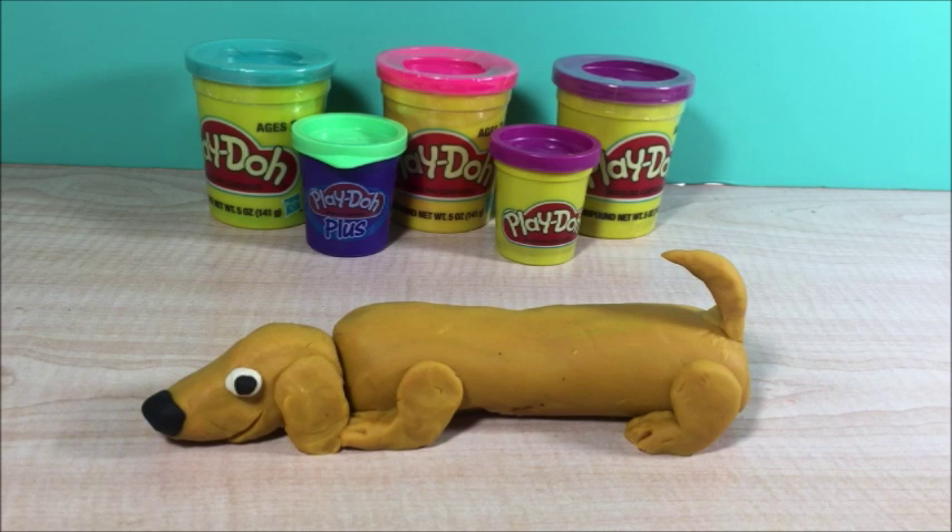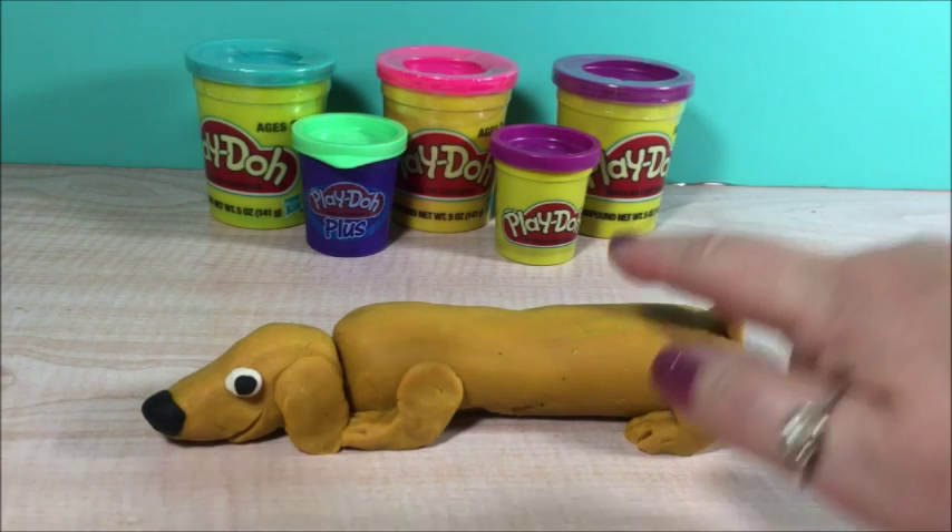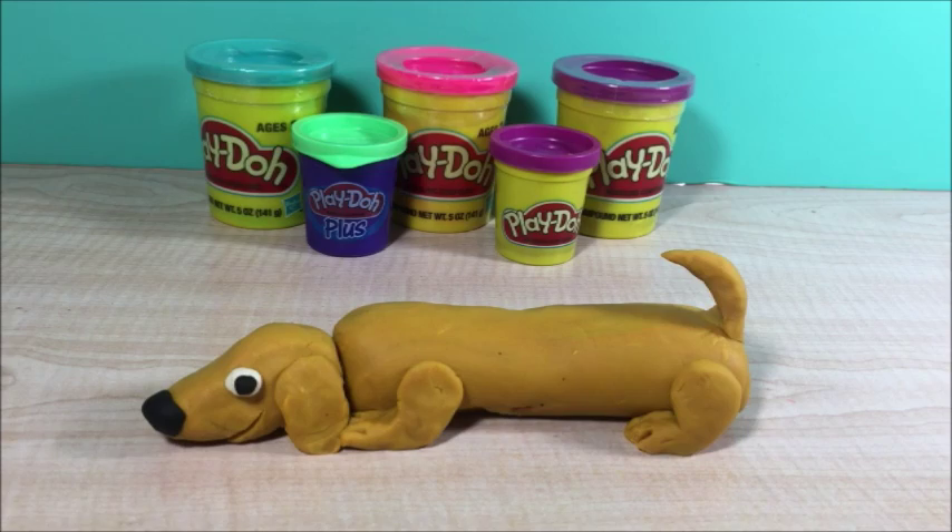Hi, this is Quanny B and today I'm going to show you how you can make a wiener dog with Play-Doh. It's really fun and easy.